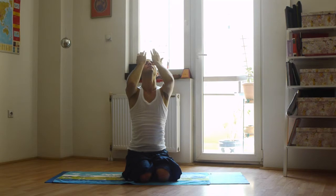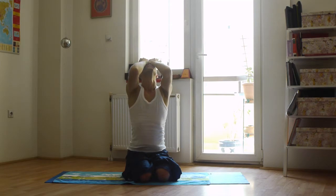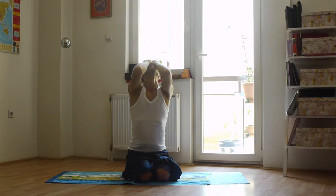Start rubbing your hands together until they become warm. Now close your eyes and place your palms over your eyes. Do not make any pressure over the eyes. Just stay calm and relax the eye muscles, and feel the warmth of your palms going to your eyes.